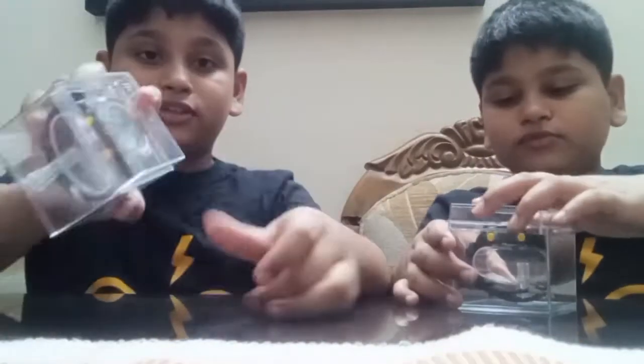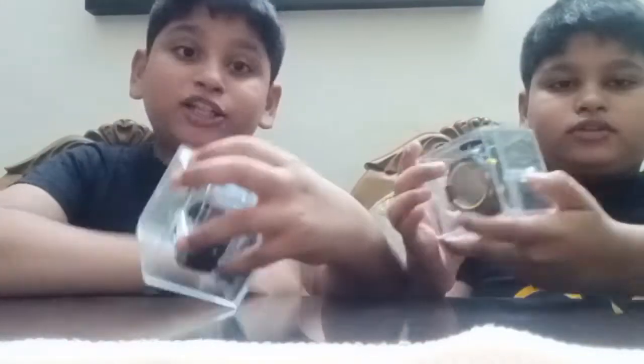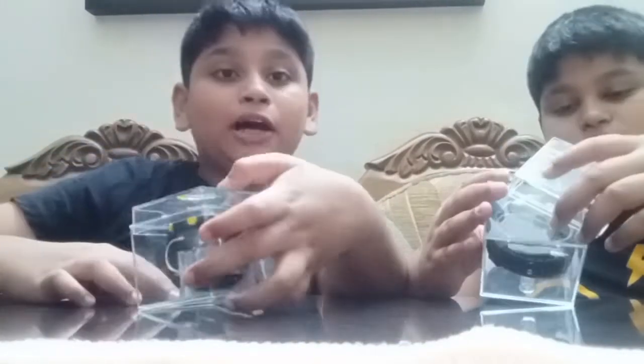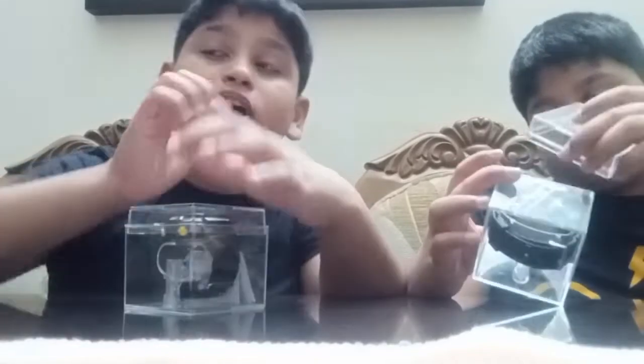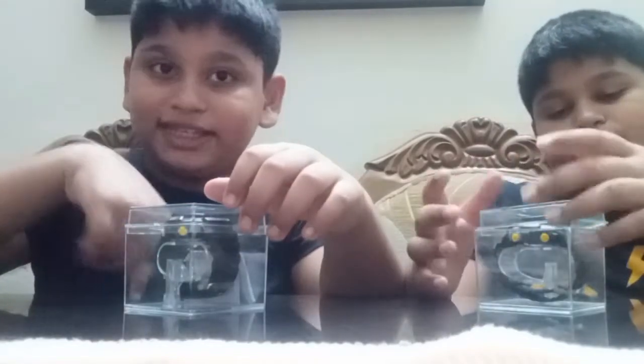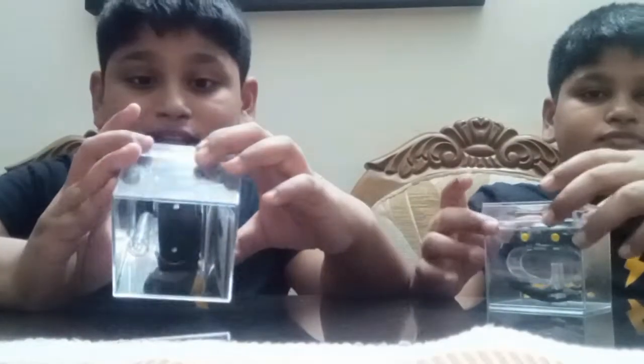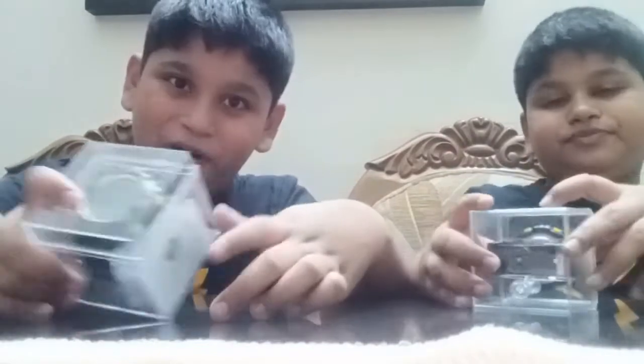The watch we bought is also from Lasica, and the watch we bought this year — the previous one — is also from Lasica. So all the watches are from Lasica. I'll just put them back aside.